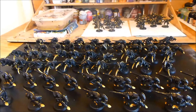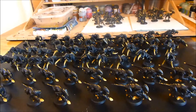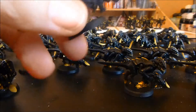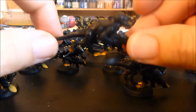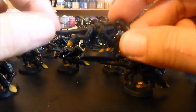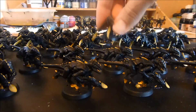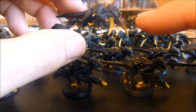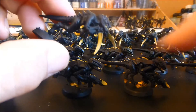All I've got to do now is the tongues, the eyes, and the bases. Let me get a closer look for you. On the Termagants, not a huge amount extra - just one more layer on the little pointy bits. On the Hormagaunts, the teeth are now a lot brighter.